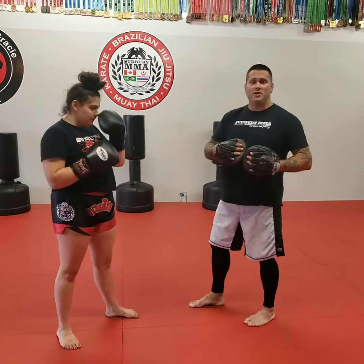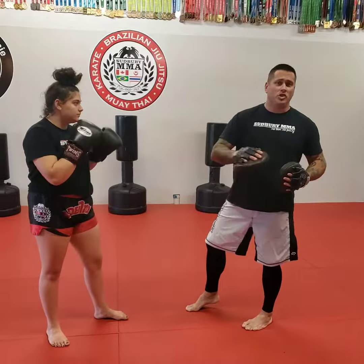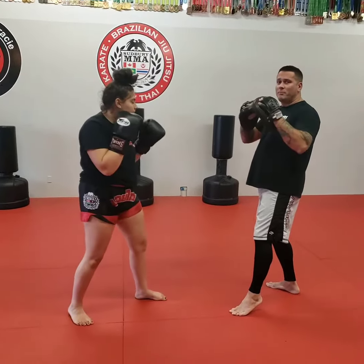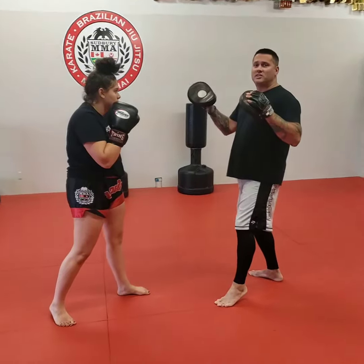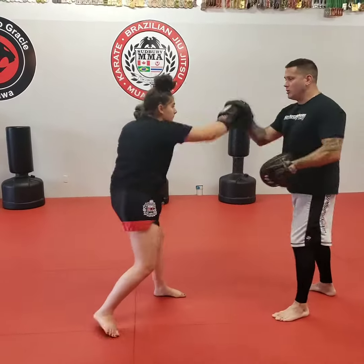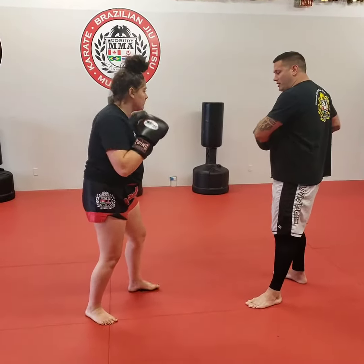So typically what we do when we're first teaching this, we have the person punch — jab, cross — and then we set it up off the back. So jab, cross, I'm going to punch with my left hand and she's going to slip to her right side. From here she counters with a cross, or cross, and finishes off with two swing kicks.